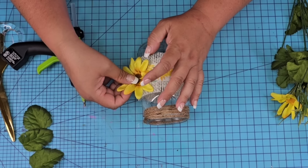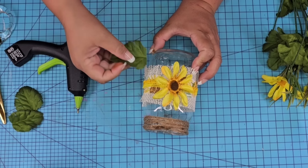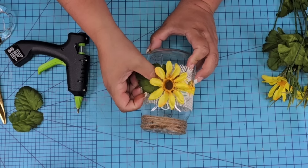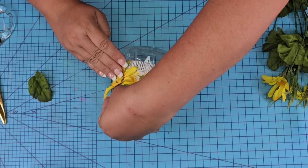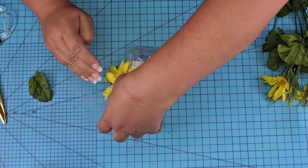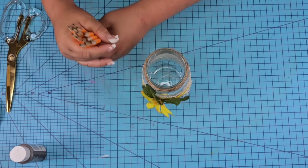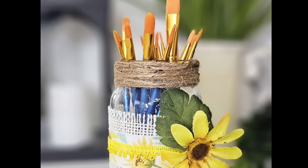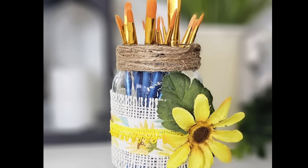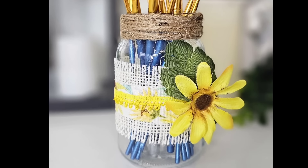Once it's all done, I'm just going to attach it to the jar towards the right side, but you can place it in the center — it doesn't matter, wherever you want. Once the flower was attached, I added a couple of leaves, one on each side with a little bit of hot glue. You can use this for school purposes and add pencils, or paintbrushes, which is what I did in the display. Look how adorable this looks — the colors are stunning! What do you think? Let me know.